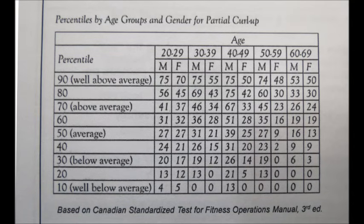After completion of this test, it is important to classify the participant based on age and number of Curl-Ups performed. The score will be recorded as a percentile.